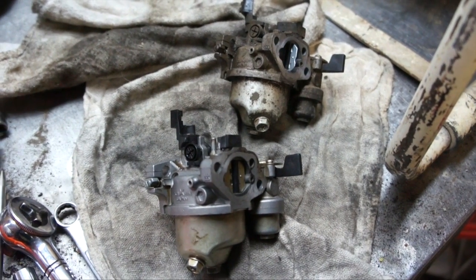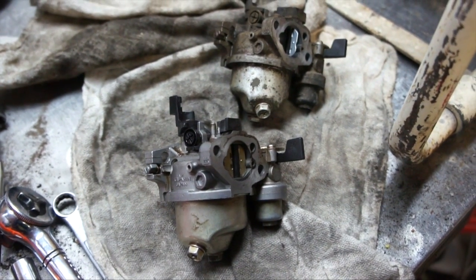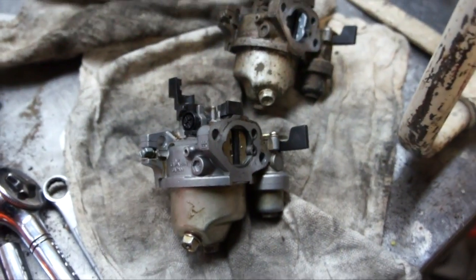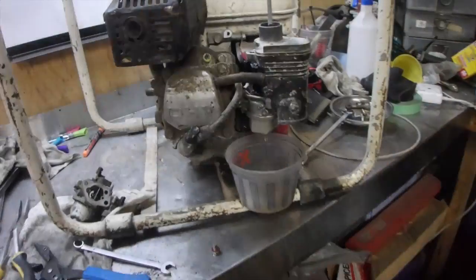I got both carburetors side by side. There doesn't seem to be any difference between the GX120 and the GX160 engine — maybe a different jet size or pilot inside. We're just going to throw this one on for right now and fire it up to see what happens.